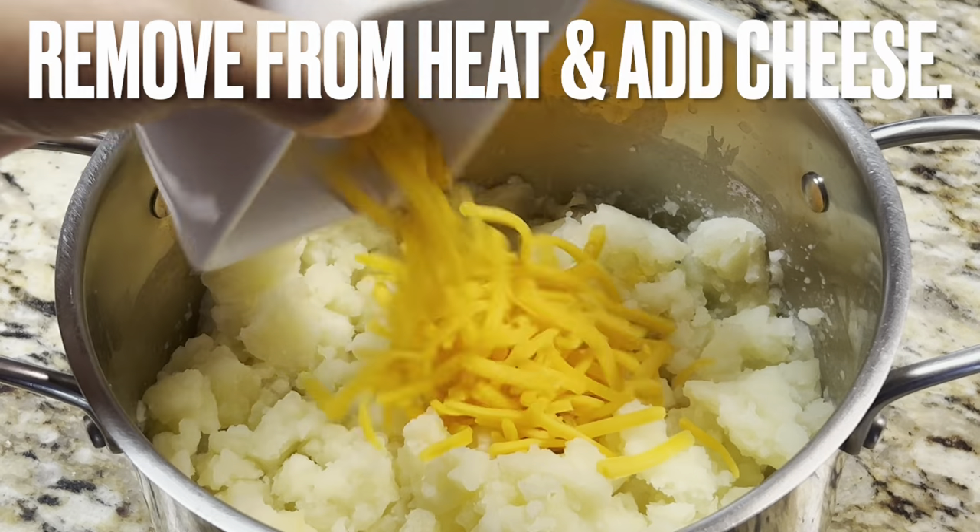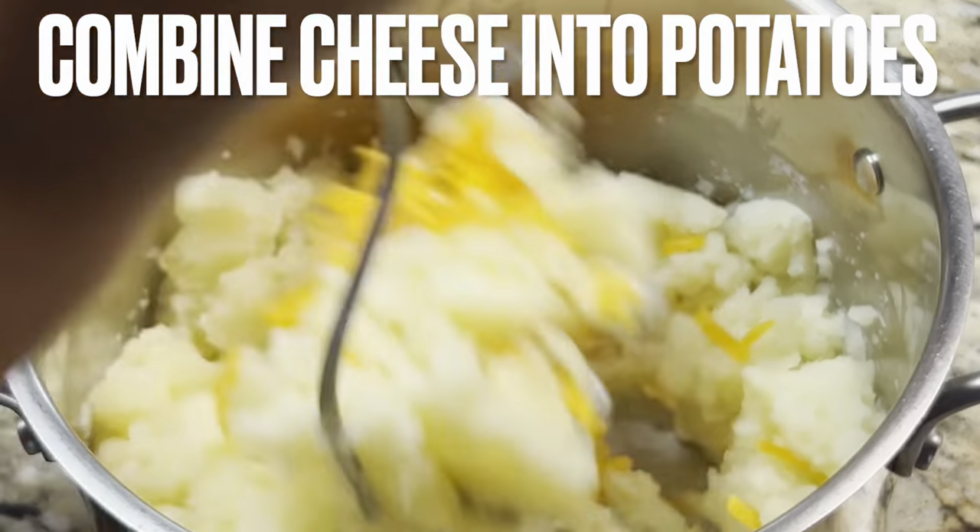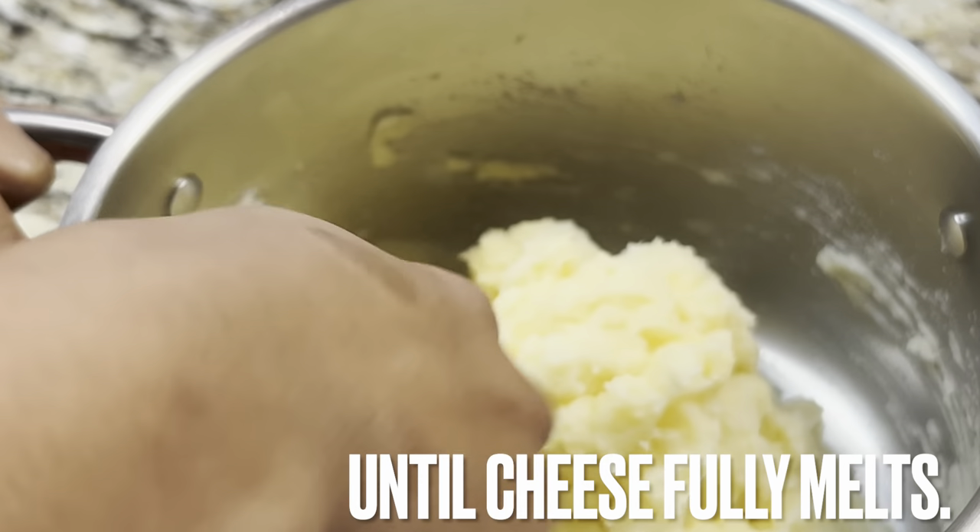Remove from heat and add cheese, combining it into the potatoes until the cheese fully melts.